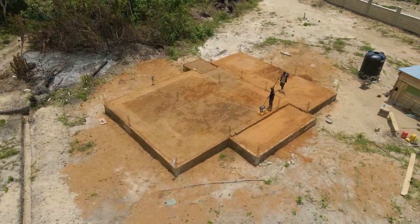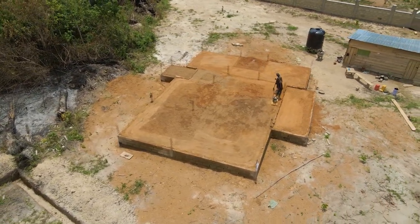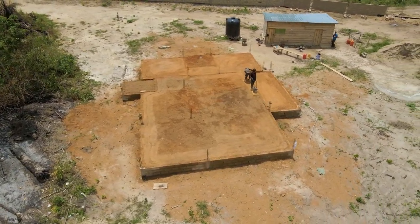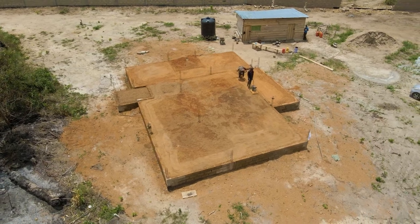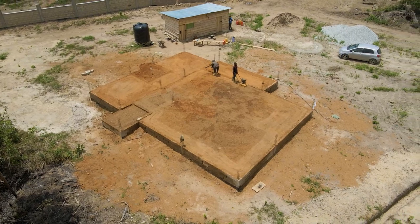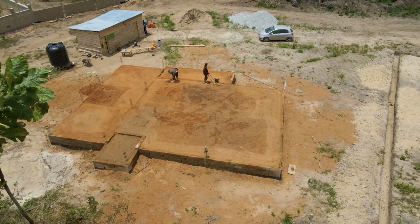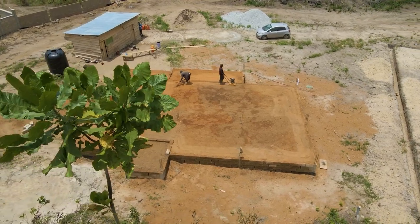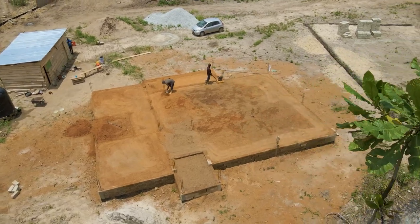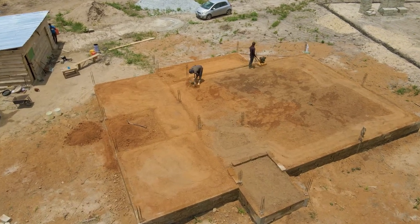We bought about five trips of laterite — I think the truck was 20 cubic — five trucks in total. After filling the entire foundation, we soaked it with water to make sure it settled properly before doing the ramping. That took about a month. We struggled a little to get water but it's been good. Yesterday we topped it up with more laterite.